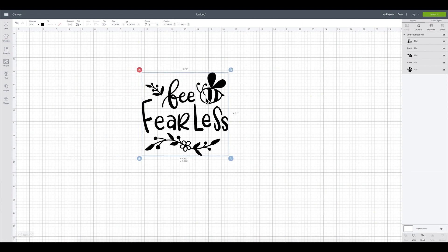Here we are in Cricut Design Space and I'm going to be using this really cute image. It says 'Be Fearless' with a little bumblebee — I thought it would be really cute for a coffee mug. I'll link it below in case you want to see where I purchased it so you can recreate this look at your own craft table.